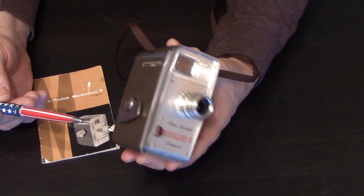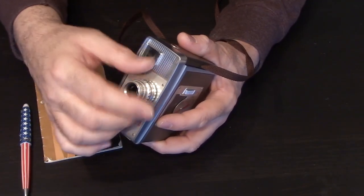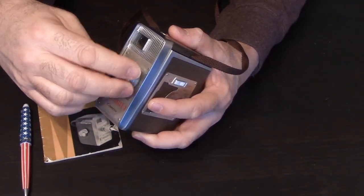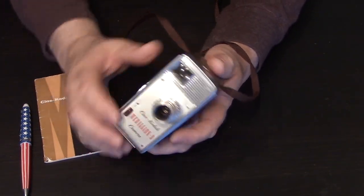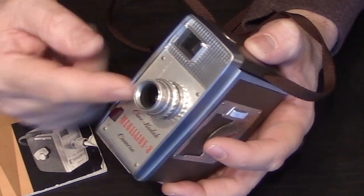The standard lens that usually comes with the camera is a 13mm lens. It's a demount lens, so it comes off, and you can go online to a place like eBay and purchase additional lenses made for the Kodak Medallion camera.